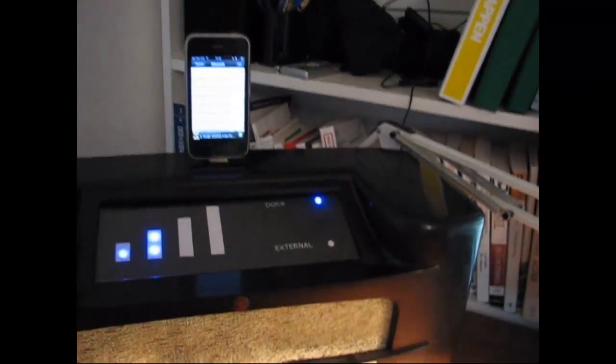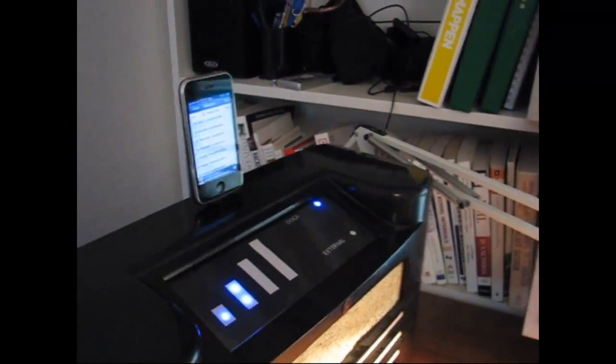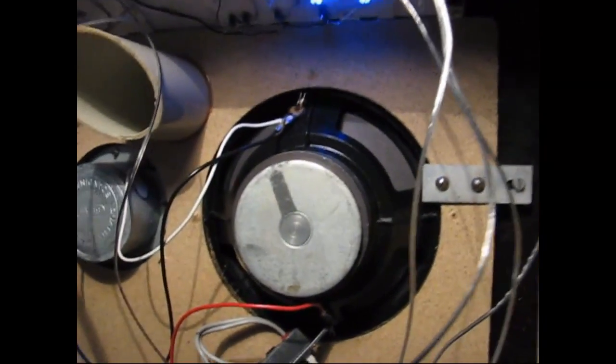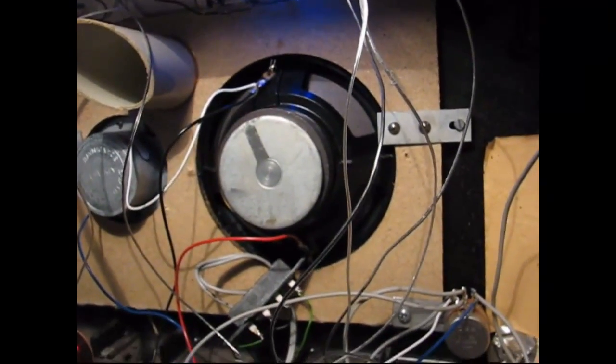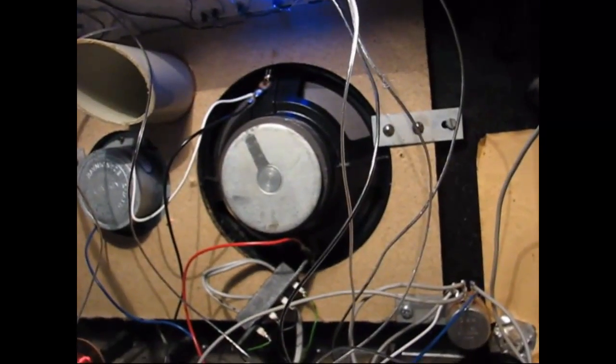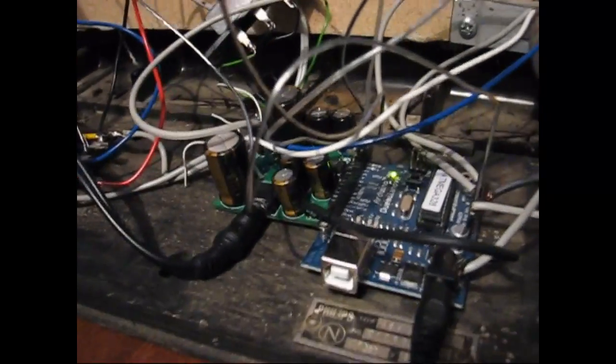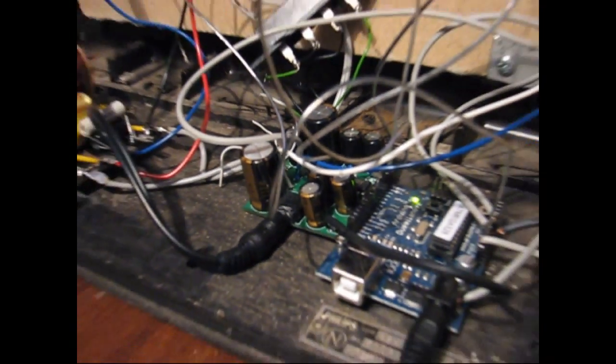If you look inside the radio — let's turn it around — you can see there's some electronics here. I took an old speaker and put it in here because the speaker element that was in the radio before was pretty bad. And I had this old amplifier laying around that I put in — I'm using only one channel from it.